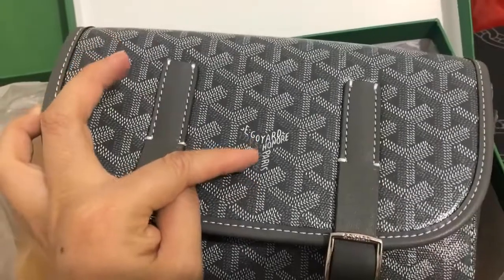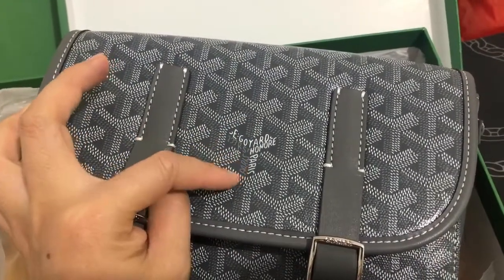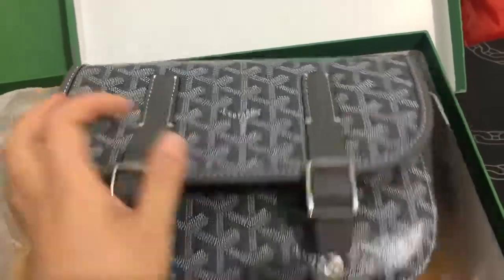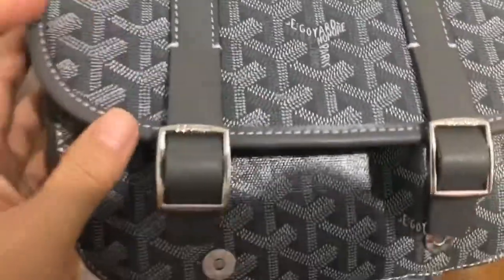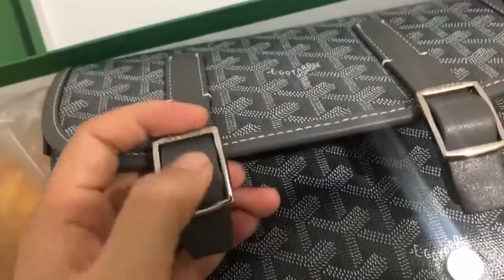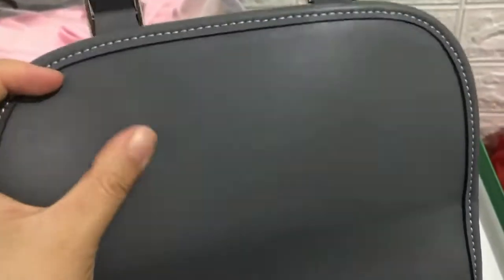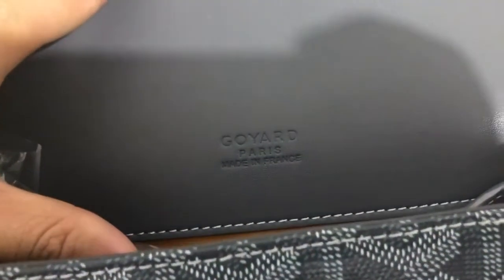You can see the Goyard logo. We can open it — the interior is yellow. You can also see the Goyard Paris, made in France label.